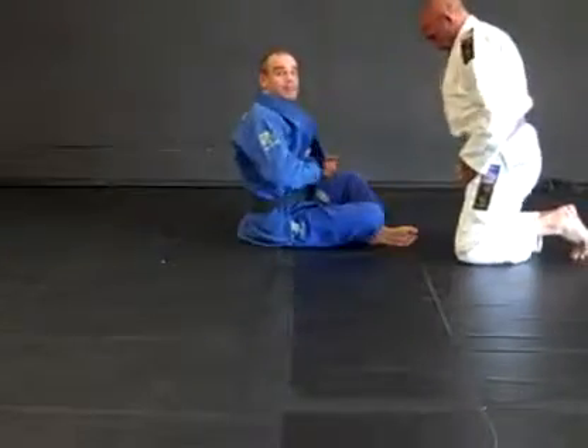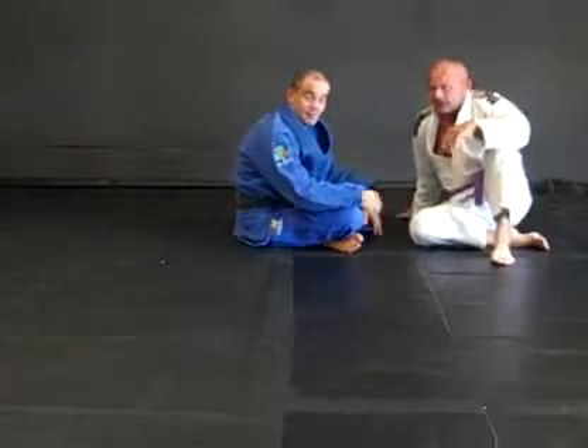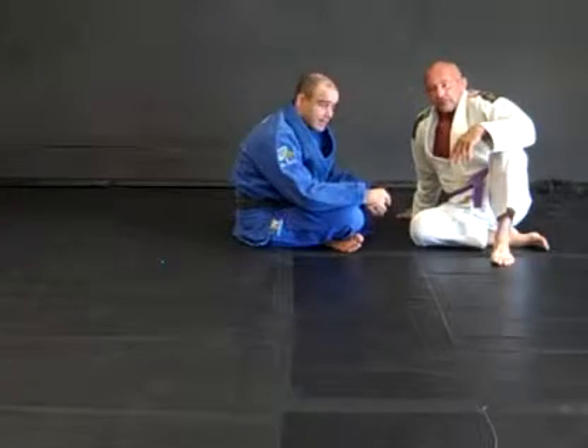Okay, let's examine a little bit what happened here. This is a basic move, but very, very important. You're going to get stuck underneath your friend sometimes when you train, and you're going to need to know how to get away.